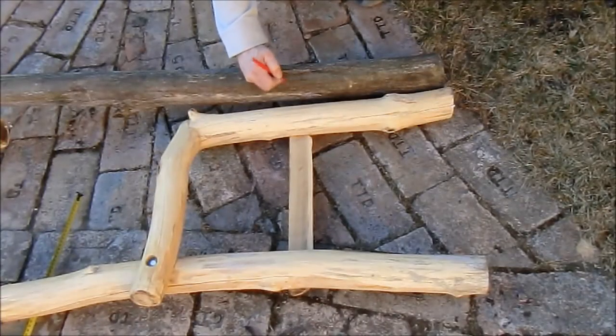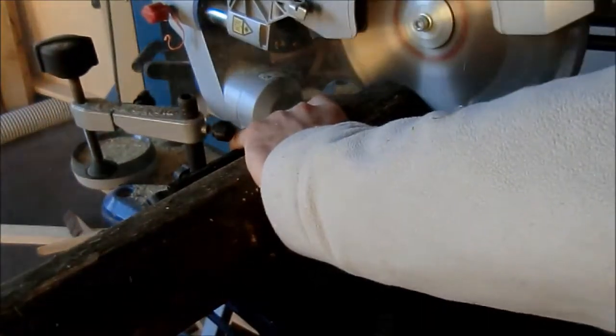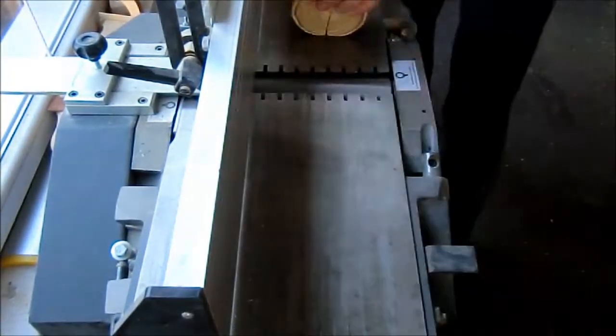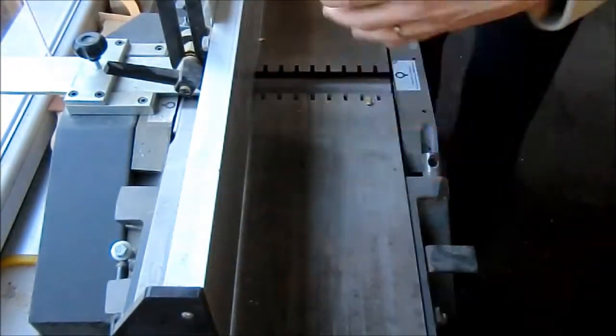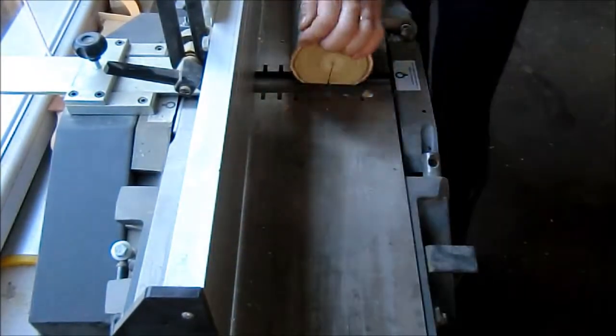Firstly I stubbed the rear leg post and then the front leg. Now I will be cutting the side rails. In this case the side lace will be on both sides because I am doing the middle legs.